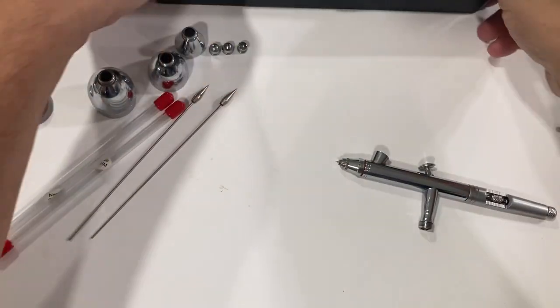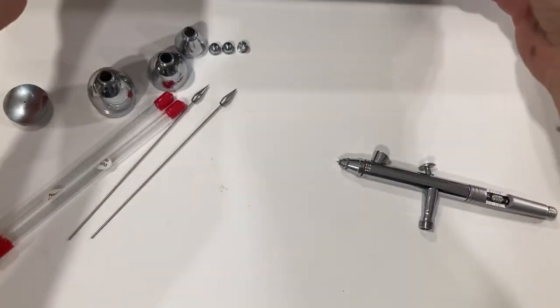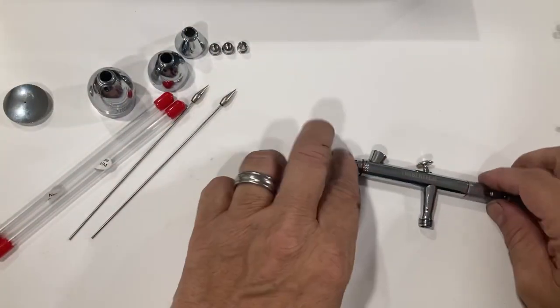I have used this every single day. Let's take it apart, do some spray outs, and then I'll tell you what I think. First things first, it's going to come in this box, and all that you see here is packaged in there.